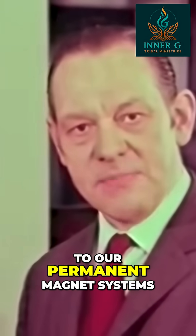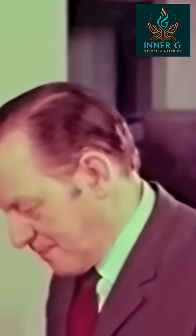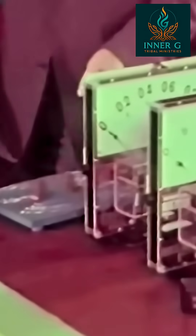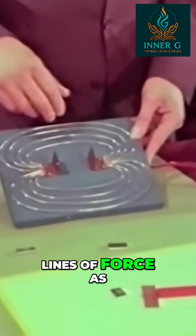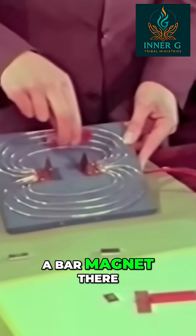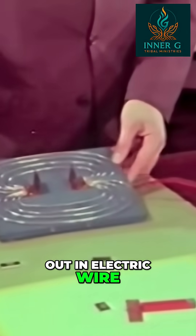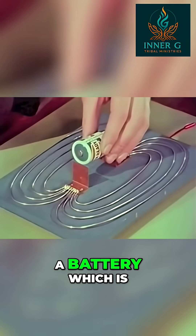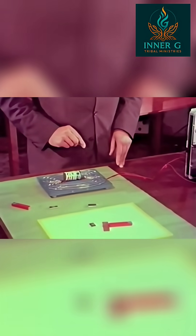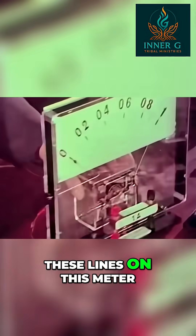Now let's apply these findings to our permanent magnet systems, looking at the permanent magnet in a quite different way. On this board I've drawn out the lines of force as they would appear from a bar magnet, but I've drawn them out in electric wire because instead of a source of magnetomotive force, I'm going to use a battery, which is a source of electromotive force.